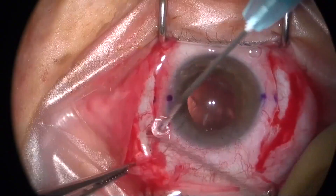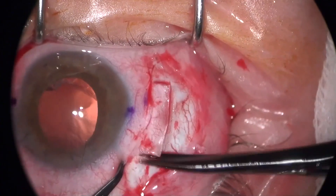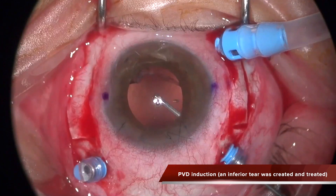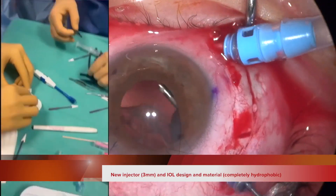This is the new Soleco Tau scleral fixated IOL. This is the hydrophobic version of the Soleco Fill SSF. The technique for the implantation of the lens is exactly the same and you can see the new IOL injector and the new IOL design.